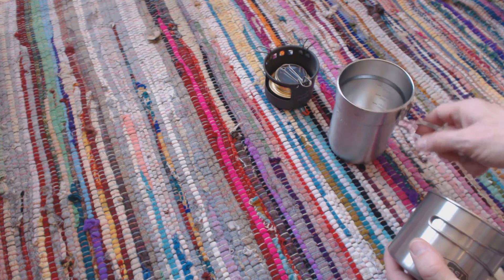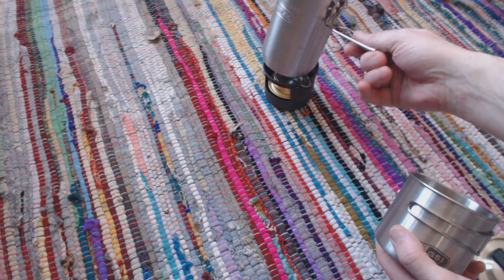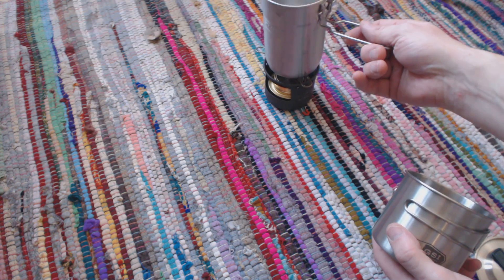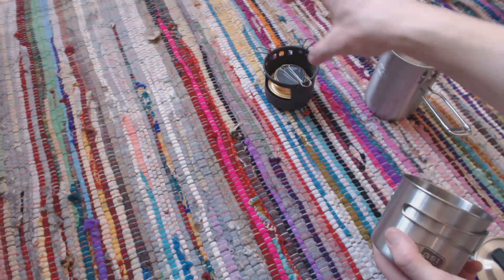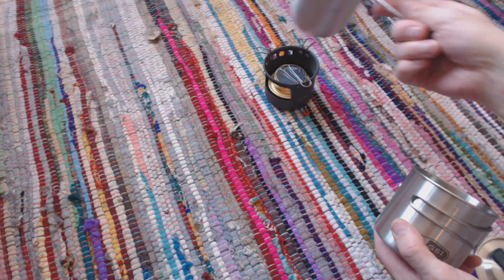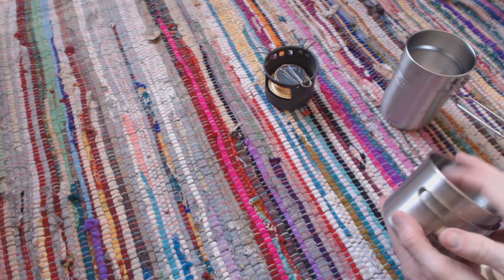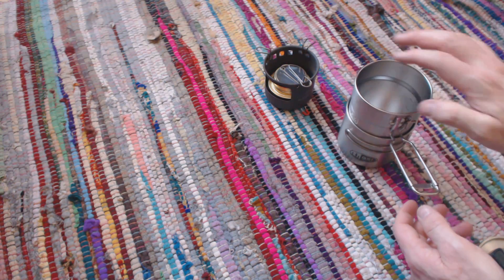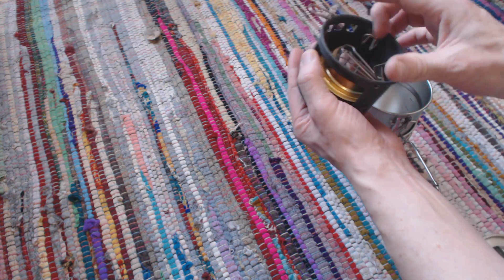If I'm making anything a bit more substantial I'll make it in this pot. These would sit on top of that — there we go, it's a bit wobbly. I have to set the supports properly. I might actually get something that seats on top of that for a bit more stability, but otherwise it's quite cool.